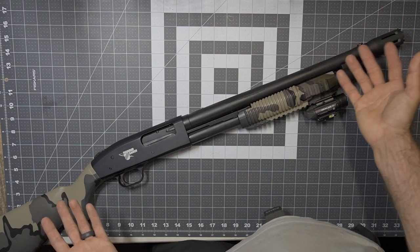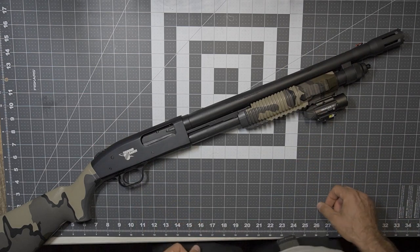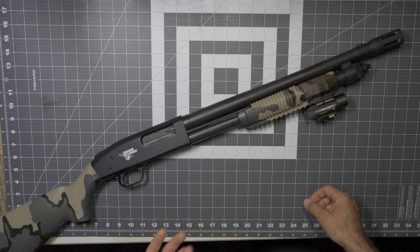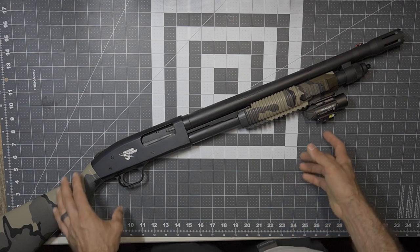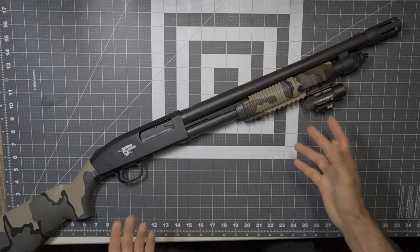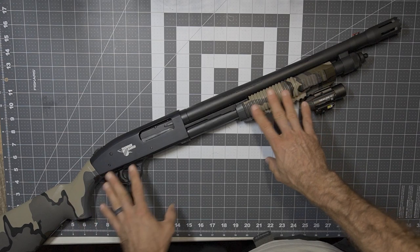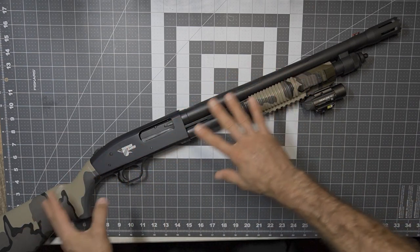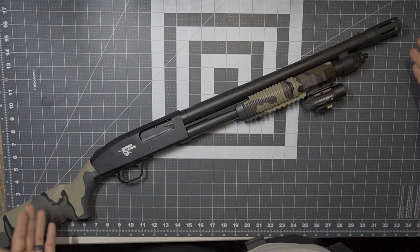I should also be worried about capacity and performance, having the maximum number of rounds as possible — there is something to that, I get it. But right now, I personally don't feel as though I truly need self-defense. This is more sport for me — enjoying the sport of firearms, enjoying working on my firearms and learning about them. I don't want to go too far past my comfort zone, so right now this is just about perfect.